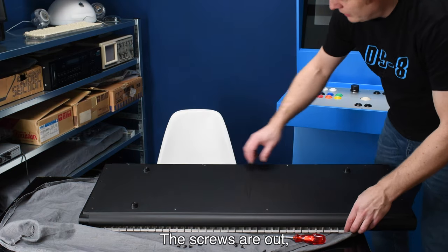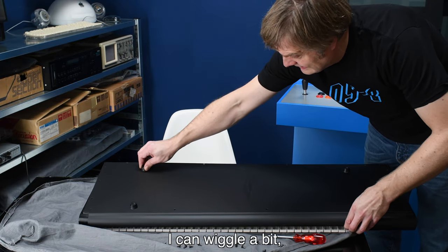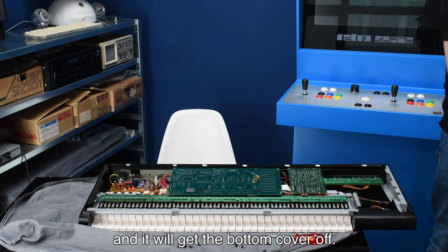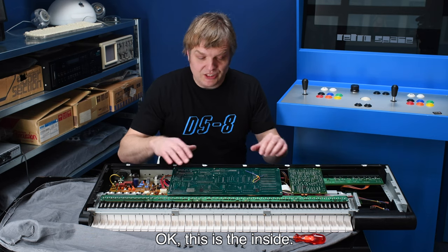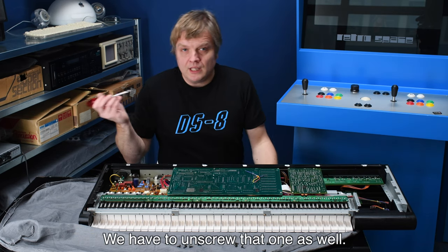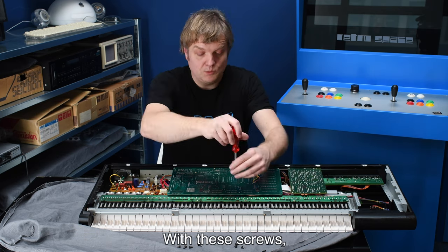The screws are out. I can wiggle a bit and it will get the bottom cover off. Inside, here we have the main board with the battery. We have to unscrew that one as well with its screws.